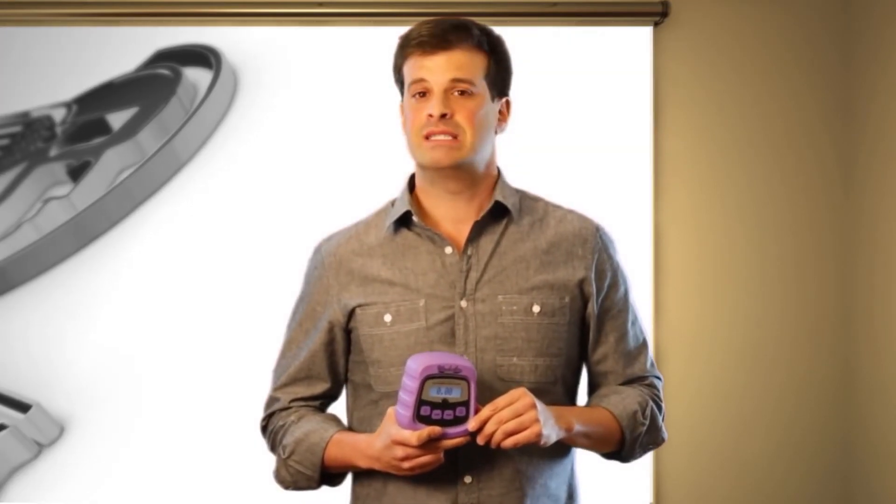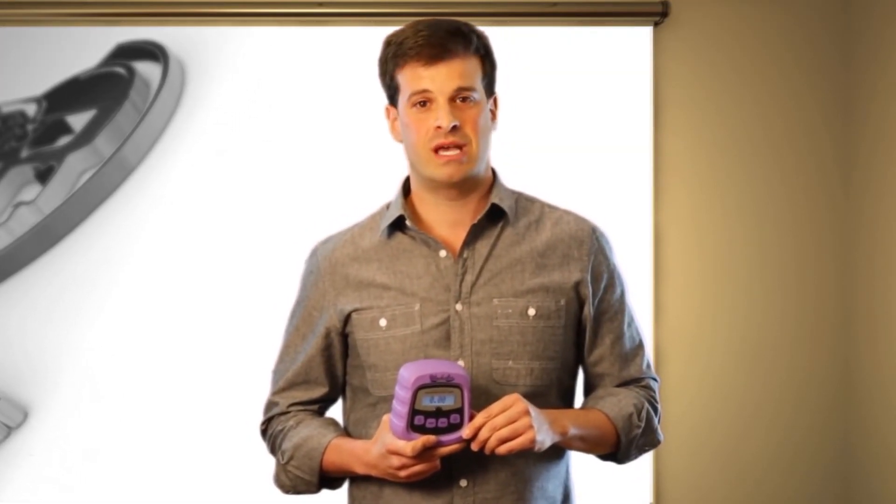You don't believe me? Well, we offer a 30-day risk-free trial. Try out the gauge. If it doesn't do everything I said it does, and then some, simply put it in the box — no questions asked. As long as we get it back, you will not be charged for it. Your charge is reversed. We don't owe you, and you don't owe us.